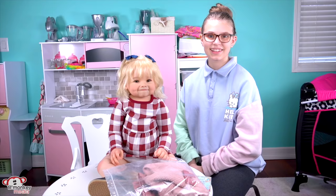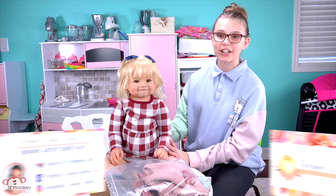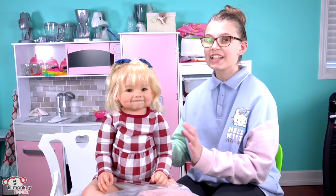Hey guys, it's Maddie. I'm super excited to be doing this video for you, and as you can see, I have a brand new reborn. Thank you so much to Pumpkin Doodle Babies for sending us this beautiful little girl. She is a new girl reborn and she is the sister sculpt of Juliana. I'm calling her Juliana since that's her full name. I might be talking just a little funny for this video because I did just get Invisalign, so I do have bands on, so it kind of makes me talk a little funny sometimes.